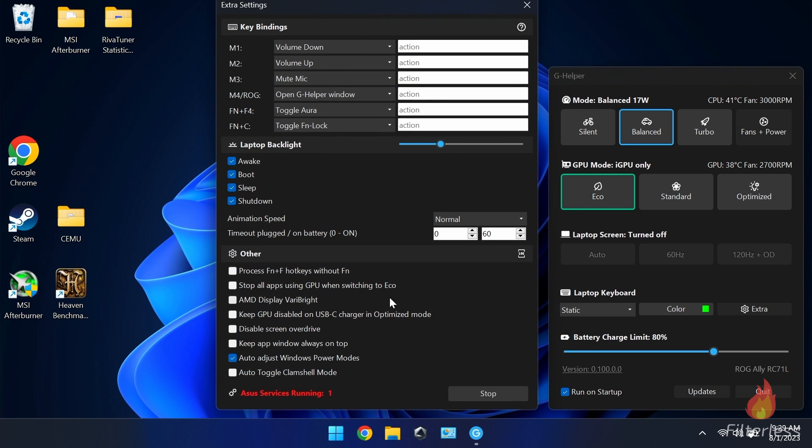Next to the RGB lighting you have 'extra,' which brings up this menu. From what I can tell, M1 through M4 and the FN lock options mainly apply to laptops — on the Ally it's not going to matter too much. Right here we have our backlight brightness going from 33% to basically 100%, so you can adjust that or turn it all the way off. If you don't like the lights blinking in sleep mode, you can uncheck those options here.